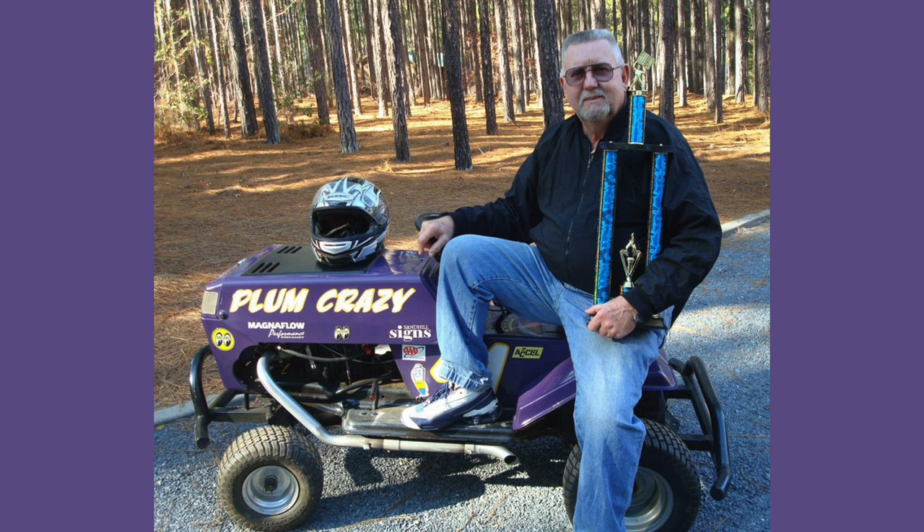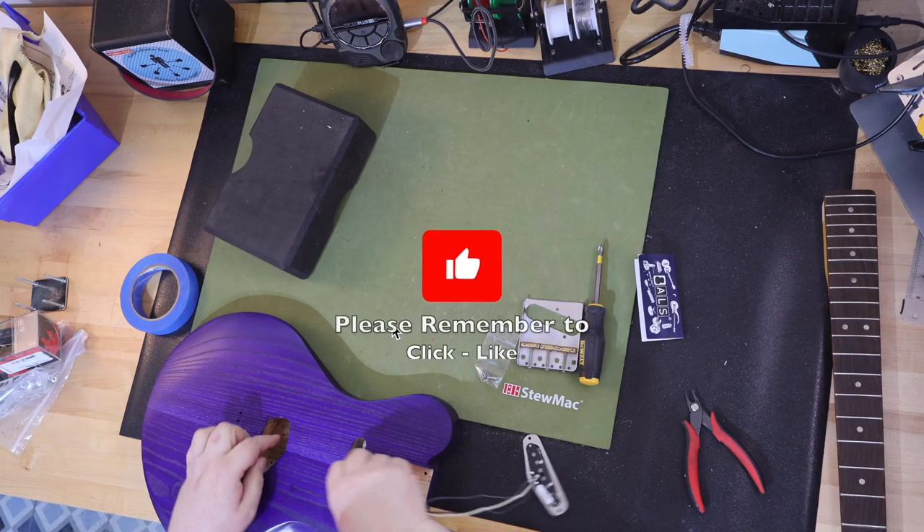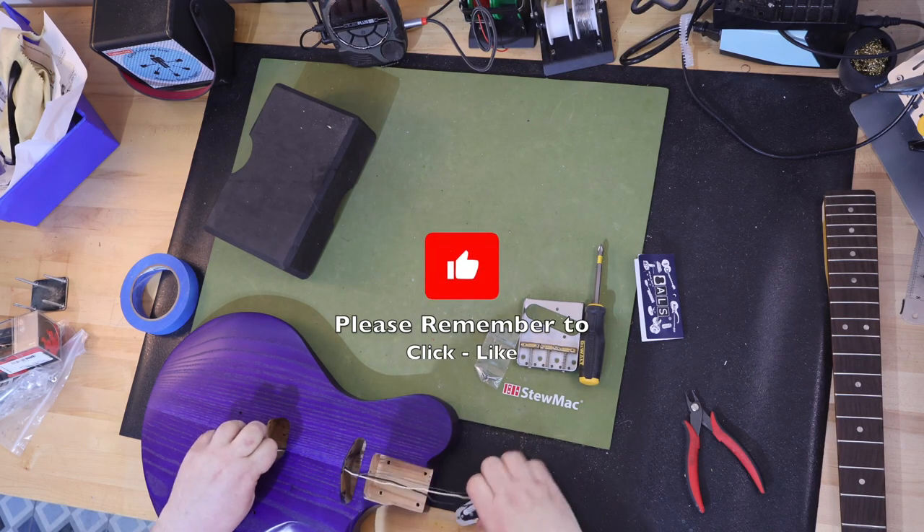Plum Crazy is a color that Chrysler first used in the 1970s on the Dodge Challenger and Plymouth Barracuda. It was an amazing color to see on a Detroit muscle car. It has been periodically re-released since 2006 by Chrysler.